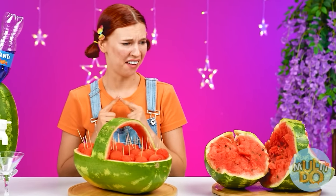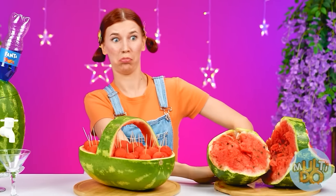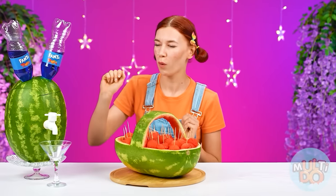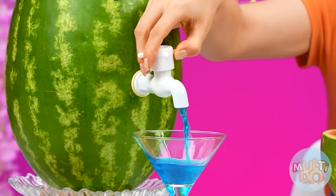Wow, cool! And what is this? Brother, I won't do that. What a watermelon basket! Wow — little watermelon balls! Cool, thanks Grandma! Is there a faucet sticking out of it?